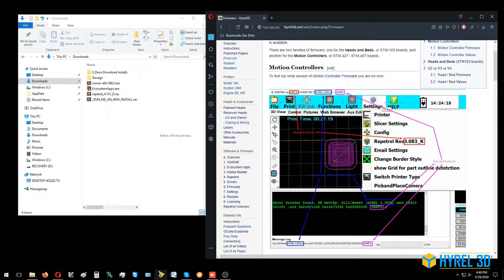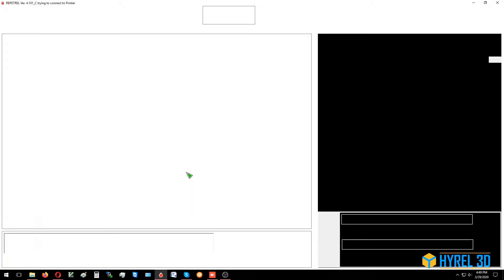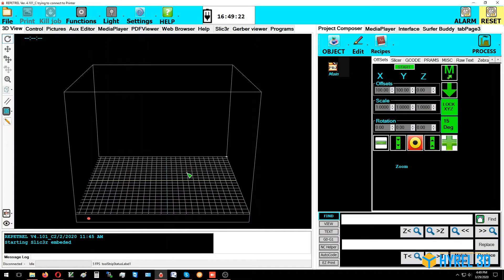Launch the Repetrel program. If you're connected normally through the tablet or through the six-sided USB-B port on the side of your printer, you should be able to connect normally and flash your firmware if you're already on a late edition of version 3 or on version 4. However, if you're on version 2 or an early version 3, or if you're plugging into the side of your spine with a USB cable and not going through the tablet interface board, you'll have to follow the more detailed instructions for accessing your motion controller.